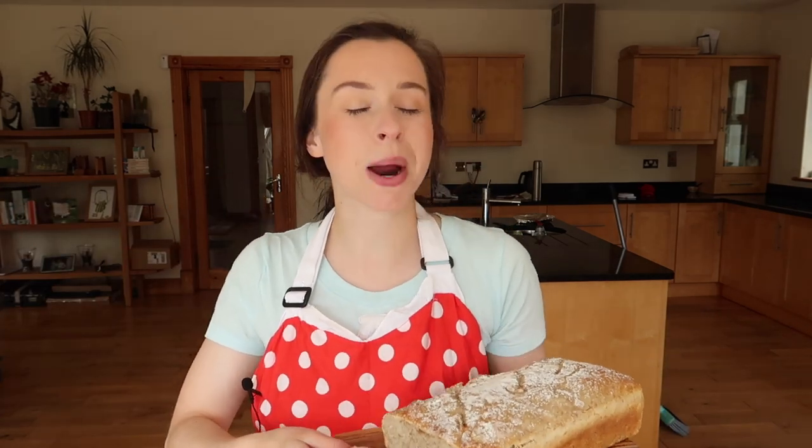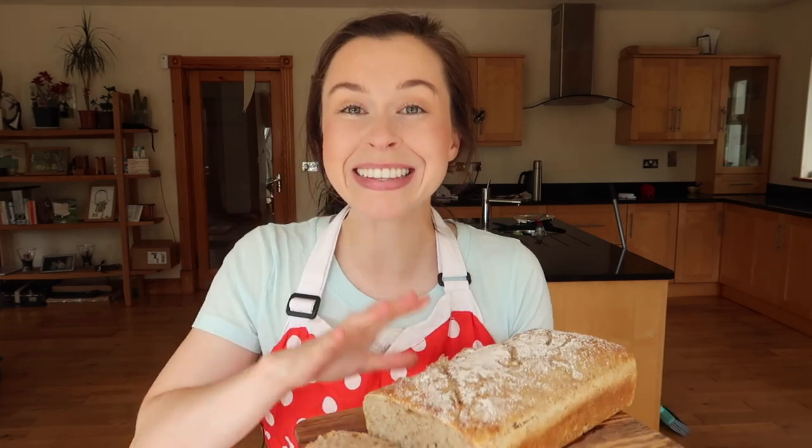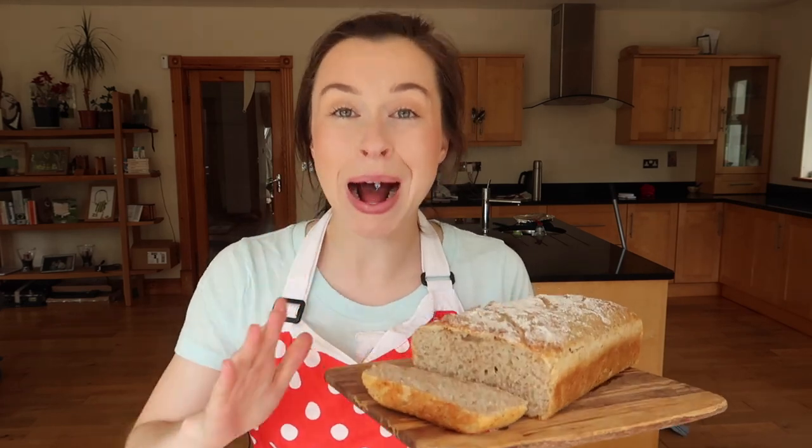Welcome back to my channel. Today we will be making an easy sourdough bread for absolute beginners. This recipe is perfect if you've never made sourdough bread before and if you have minimal equipment — all you're going to need is a mixing bowl, a bread tin preferably or a Pyrex dish, and something to mix your dough with — even your hand will do.